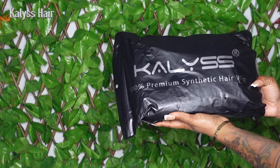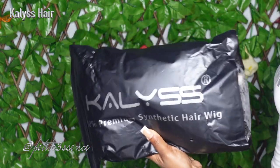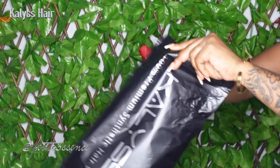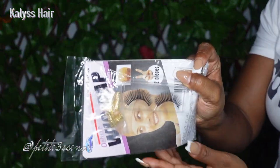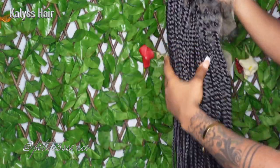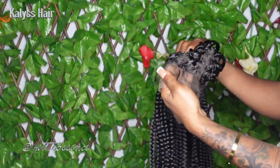Welcome back guys, I'm here with Kayliss hair today — it's 100% premium synthetic hair wig. We're doing a synthetic wig install today, which is quite different for me. You guys know I'm always bringing human hair wigs. This is a braided wig, and even though it's my third braided wig, this one is different because I've never gotten one that's cornrowed in the front with baby hairs.